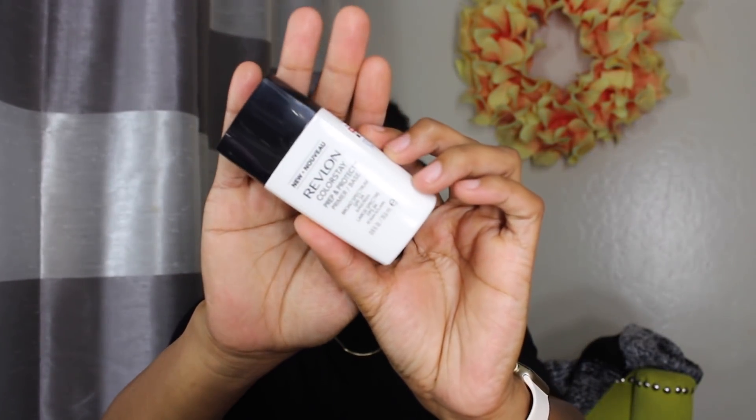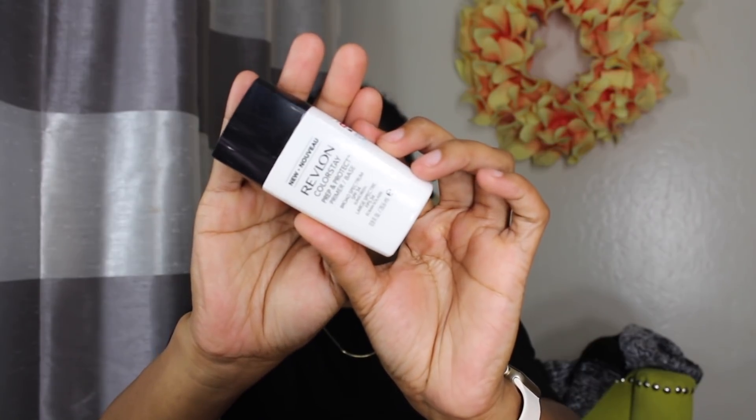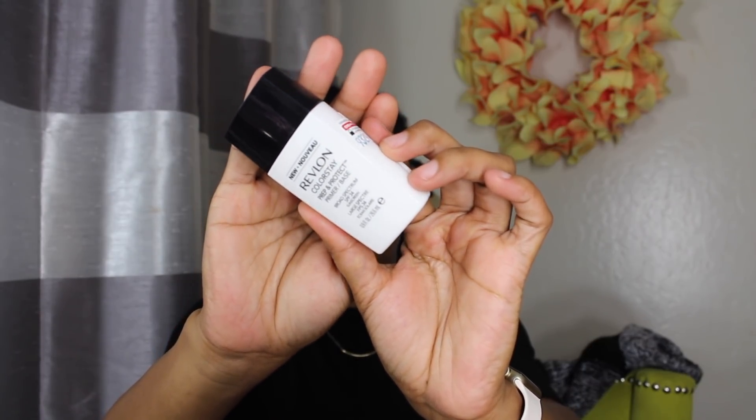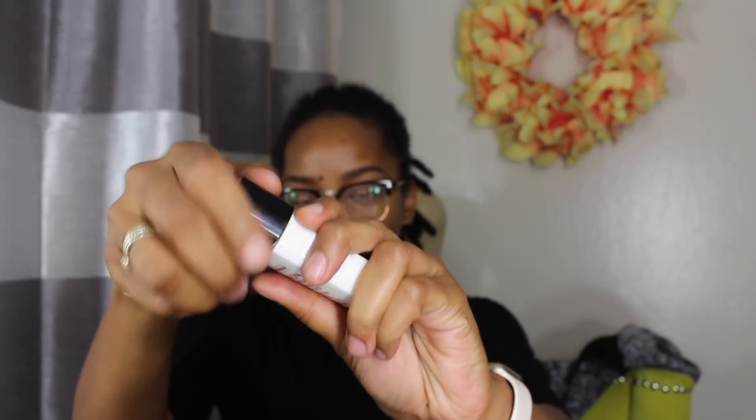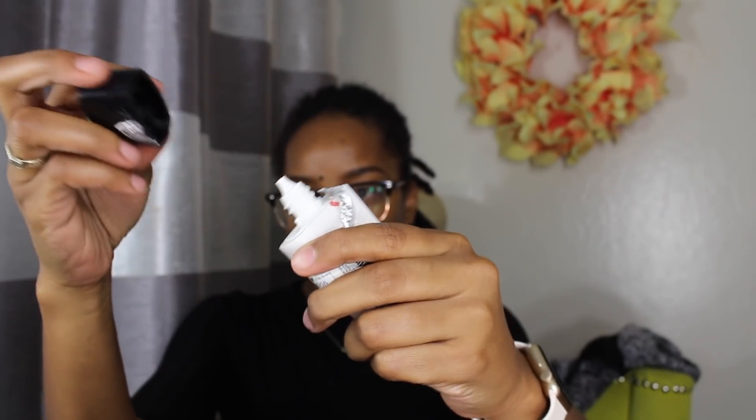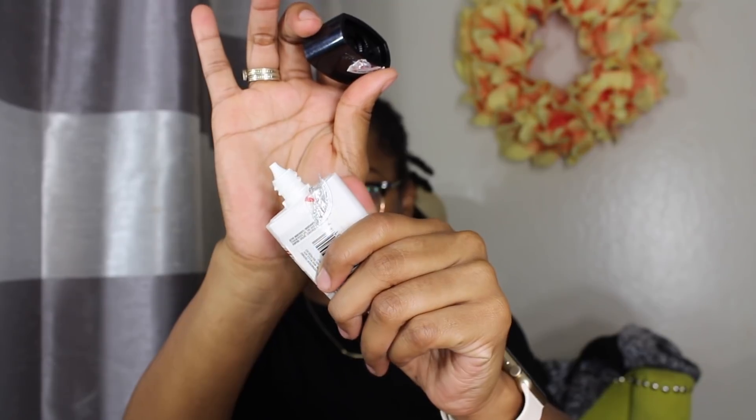It has a broad spectrum SPF of 34 and what it says it does is a long-wear primer with a 3-in-1 solution that moisturizes, primes, and protects. It claims it won't leave your skin looking chalky or leaving an ashy cast. It has 24-hour wear and delivers a smooth, mattified look all day.